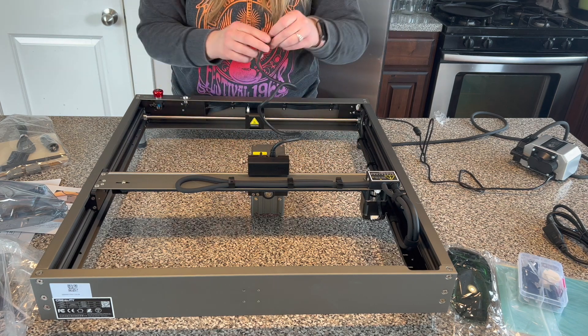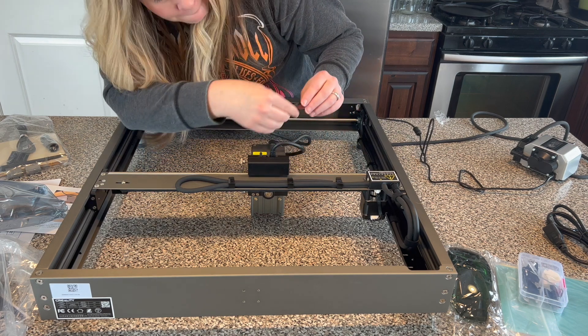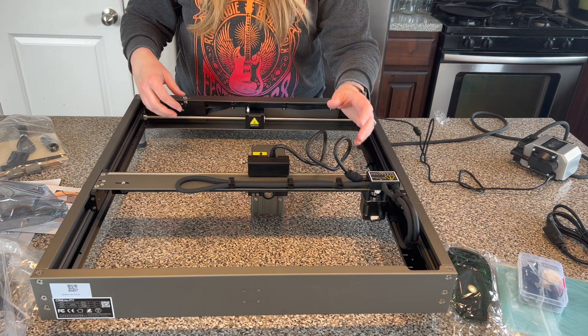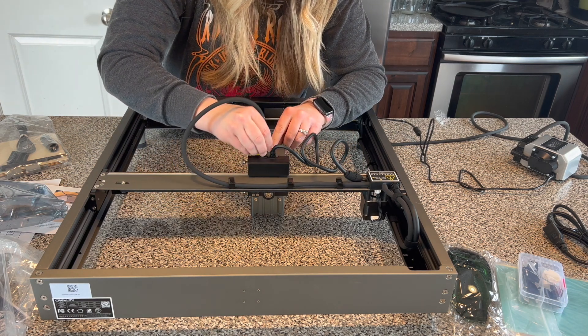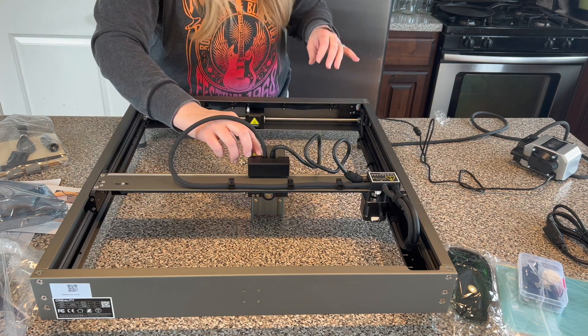There's a little cord that plugs right into the motor. This whole setup process took me less than 15 minutes — I filmed myself doing it and it showed just under 15 minutes — and then I was literally up and cutting things with my laser. Let's head out to my studio and see this thing in action.